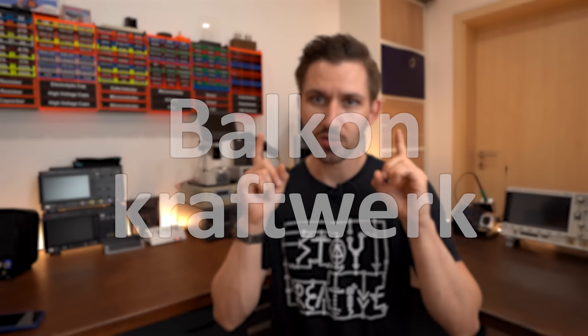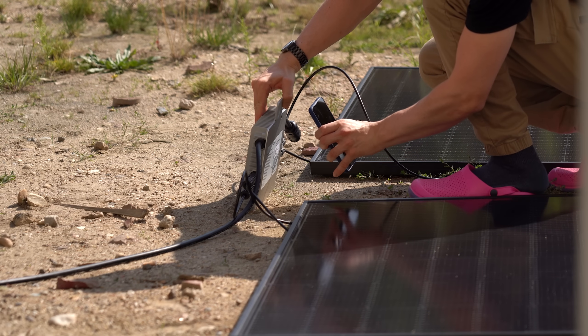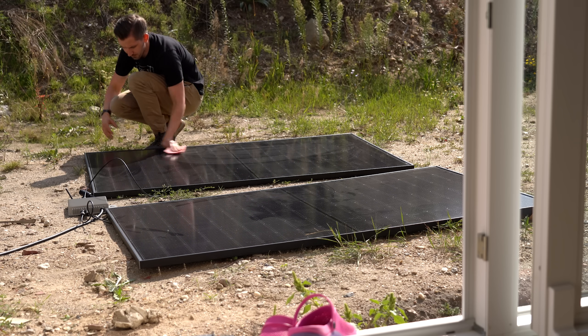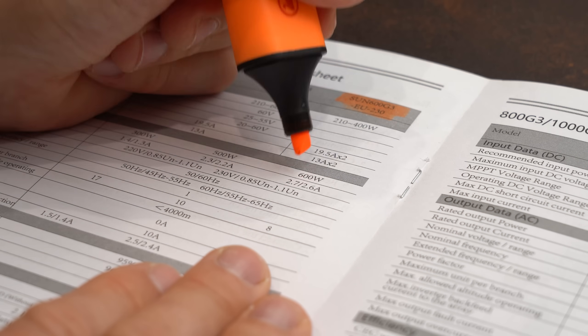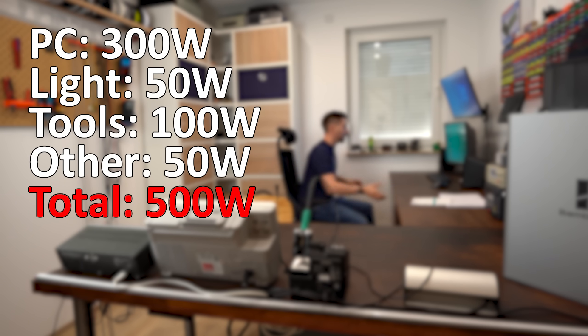Such setups are called Balkonkraftwerk here in Germany, which translates to Balcony Power Plant. The great thing about them is that you can install them and use them even if you have no idea how electricity works. That comes with a price though, because the max rated output power of the inverter is limited to 600W, which is still enough to comfortably power my whole workshop.